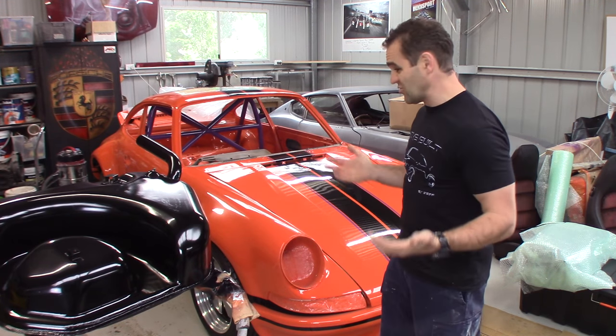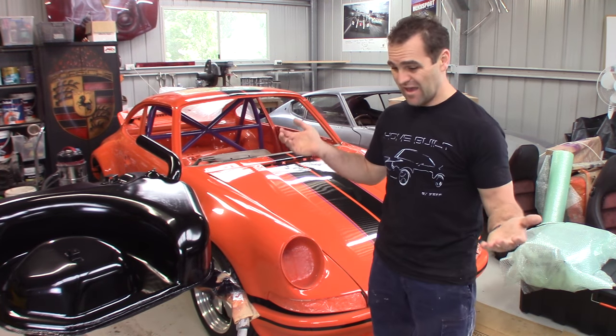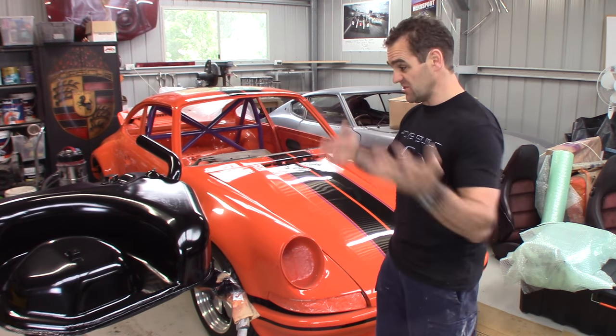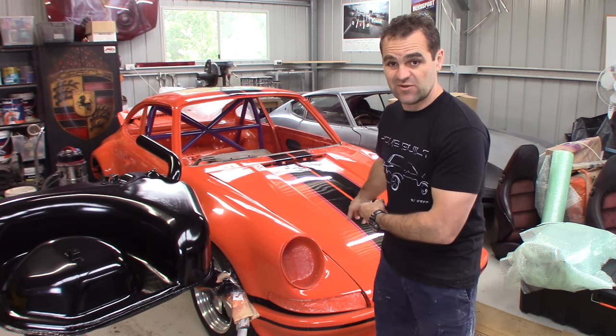Alright, so before I can start doing anything, I've really got to tidy up, and this fuel tank is in the way. The best place to store it is to just sit it back in the car — so that's the first thing.